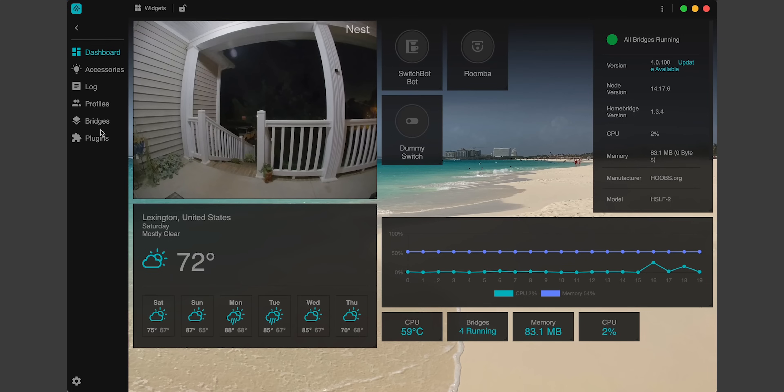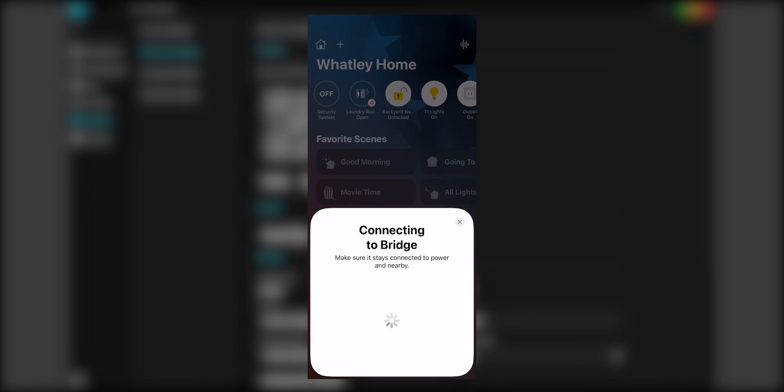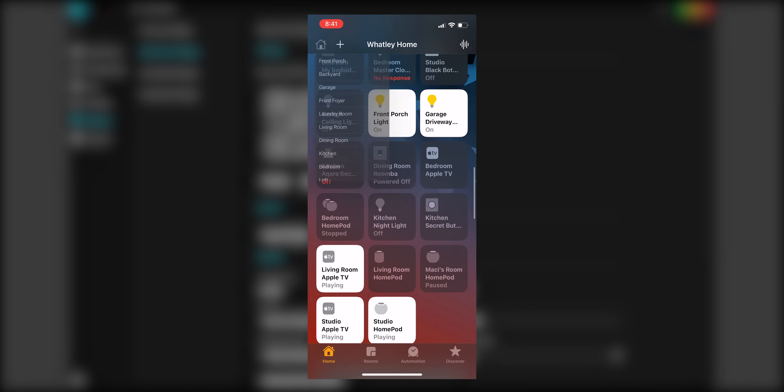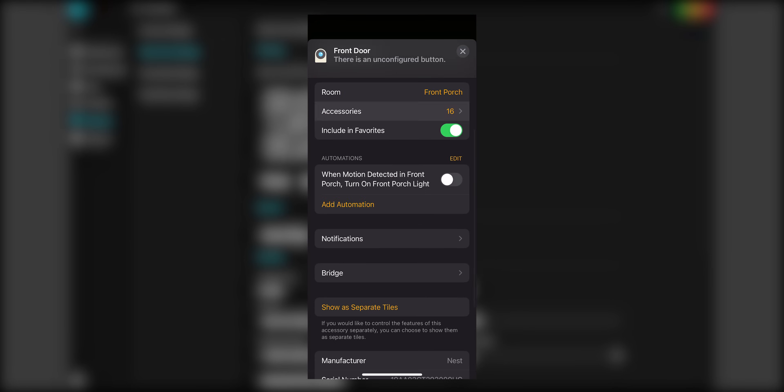Go to the Bridges tab and choose our Nest Cam bridge. I'll scan the QR code with my Home app on the iPhone. It'll tell me that this is an uncertified accessory — tap Add Anyway and choose which room to place the bridge. It tells me that a programmable switch is connected to the bridge, which is our doorbell. I'll add that to my front porch. Now if I go into my front porch in the Home app, we can see my Nest doorbell works great, and I even get two-way audio communication through the Home app. Just like that, my Nest doorbell camera is now visible within the Home app, with all those sensors and switches I can automate.